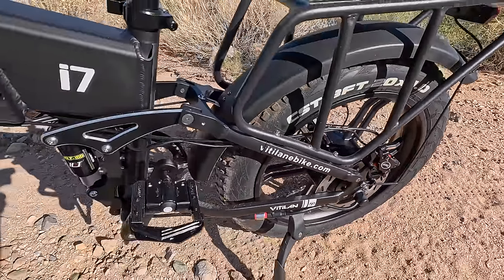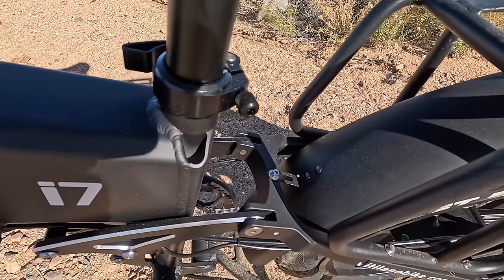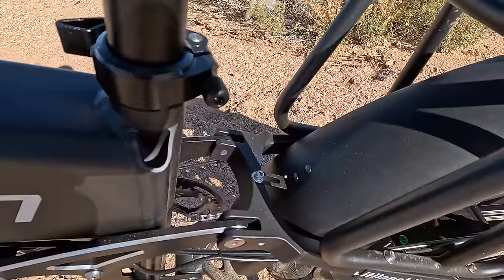There's your rear brake system and the Bafang 750-watt motor. Let's take it for a little test drive.